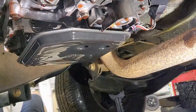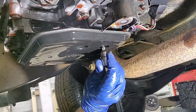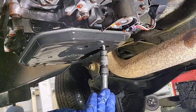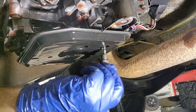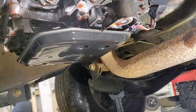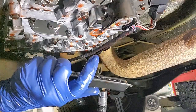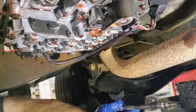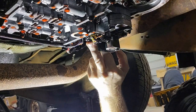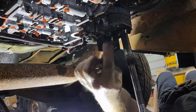Looks like some kind of Torx bit or something. There it is — alright, there's one. Now let's go ahead and get the governor pressure solenoid out of here. Looks like we've got four bolts holding this on — actually it's just these three on this side; this one here doesn't go to that.